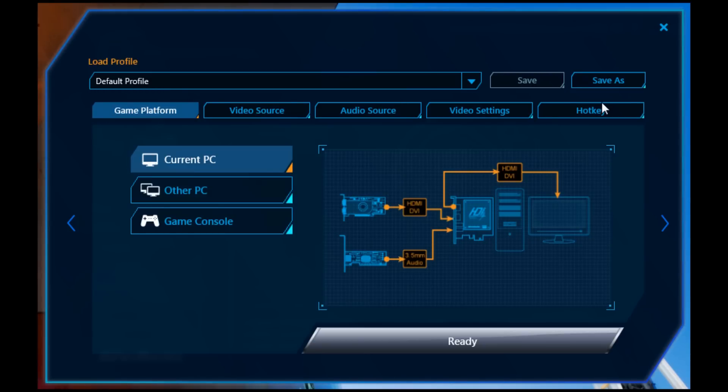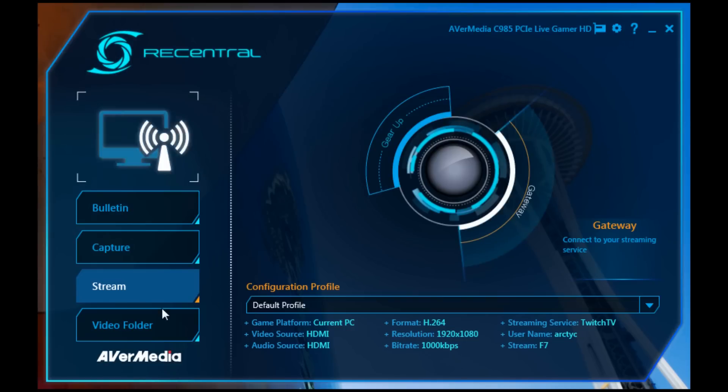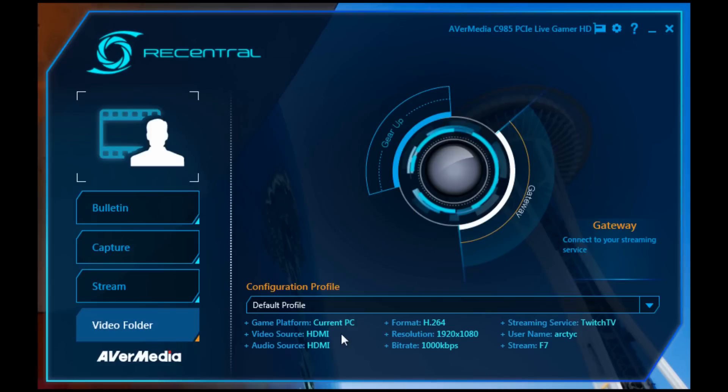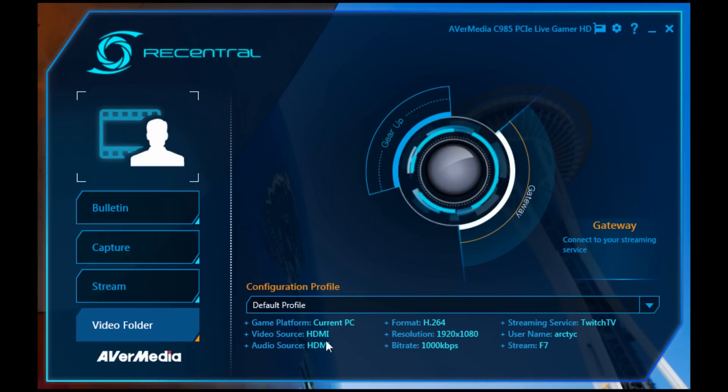In the streaming section, it's pretty much the same deal — change some settings, hit Ready, and you're good to go. You can also change the gateway and the video folder. The software is pretty straightforward overall. You can change your profile — maybe you have one for Xbox and one for PC. It's simple, straightforward software.